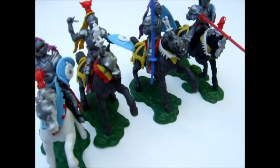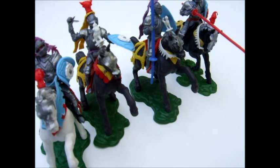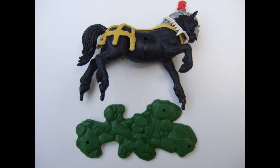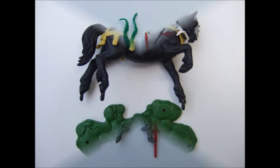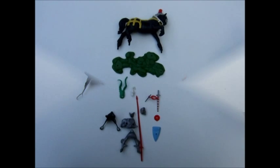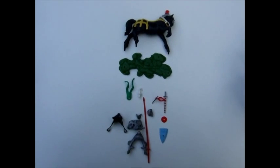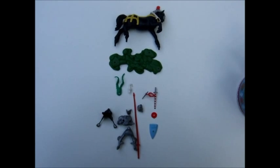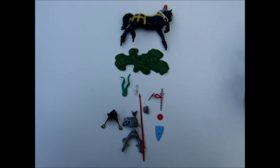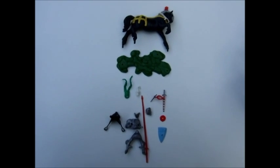I'll take one of these figures apart and lay it out to show you how many parts are included. I counted 18 parts between the knight and the horse, including the base for the horse — 18 parts for one figure.